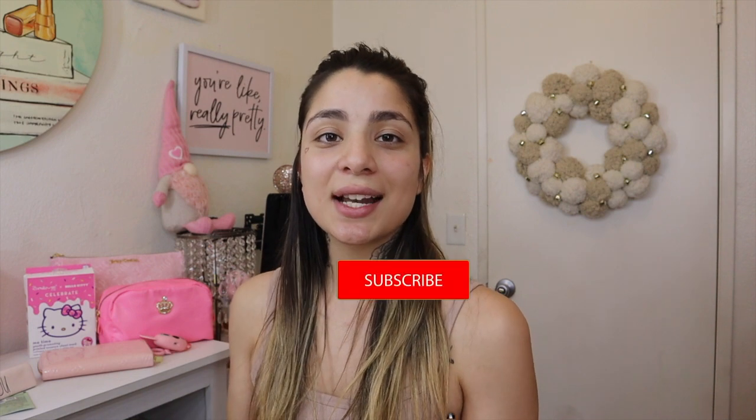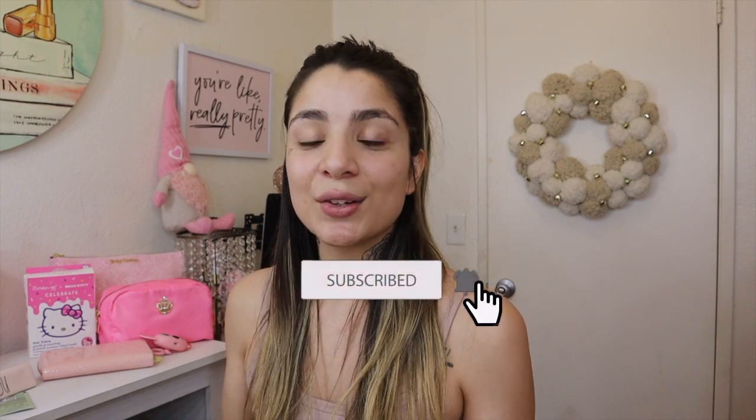Hey loves, welcome back to my channel — or if you're new here, welcome to my channel Life as Danny. I'm super excited to have you here today. For today's video, I felt like creating an orange eye look, but I'm gonna keep the skin very wearable and light. I'll use a lightweight foundation and wearable cream and liquid bronzers, blush, and highlight products.